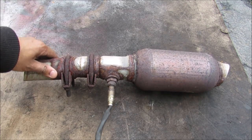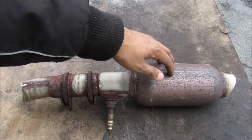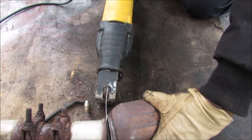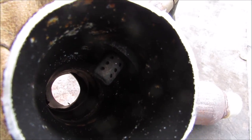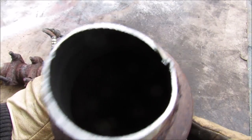This here is the catalytic converter removed from the vehicle. This here is your rear oxygen sensor that monitors catalytic converter performance. Here's a look inside the rear exhaust pipe with the oxygen sensor sticking down into the exhaust stream. And here's a look into the rear of the catalytic converter — it's got that mesh, which is the same as the mesh you see up at the front.